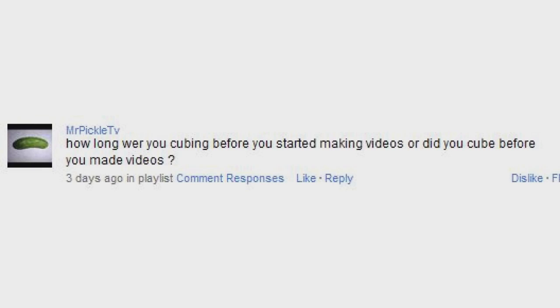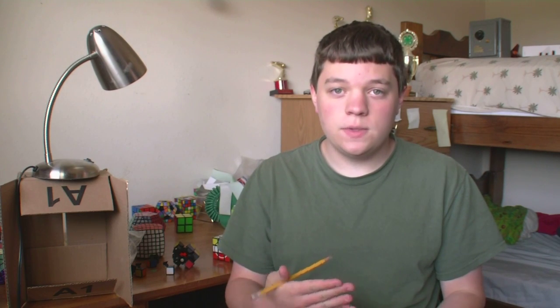How long were you cubing before you started making videos, or did you cube after you made videos? I think I started playing with our old family 8mm camera in November of 2007. I started recording some family videos with it, and then that Christmas I was given a 4x4, and then in January I put up a short little video which I have since removed. I started making YouTube videos as well as I started cubing right around the same time, if not within a month of each other.